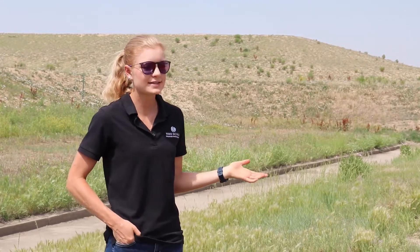Hi everyone, I'm Rachel Seedorf. I'm here at Denver International Airport, and today I'm showcasing some revegetation work that I've done for my thesis project here at DEN.